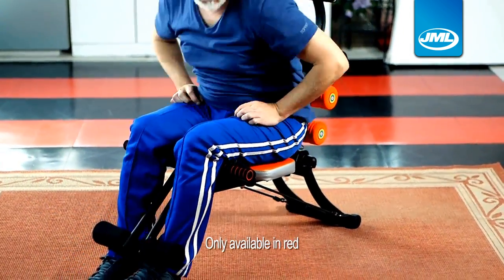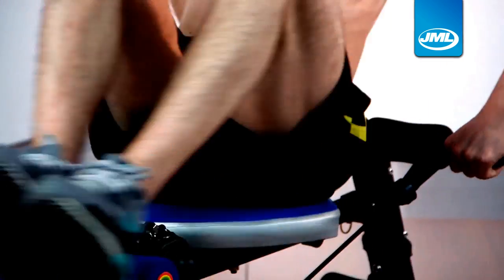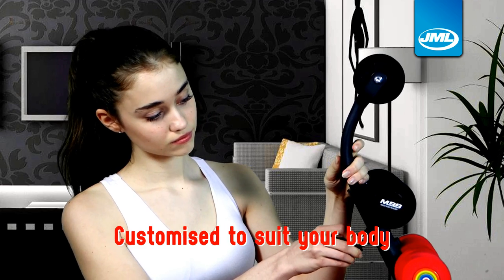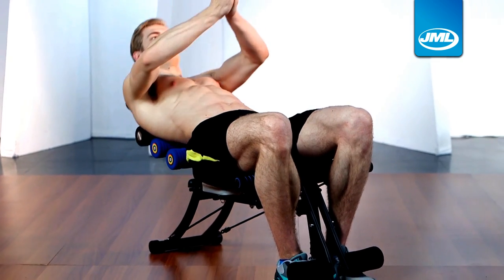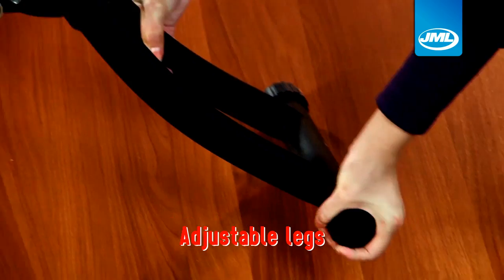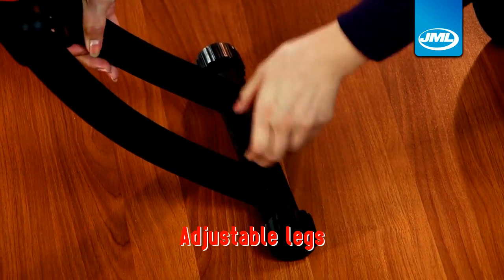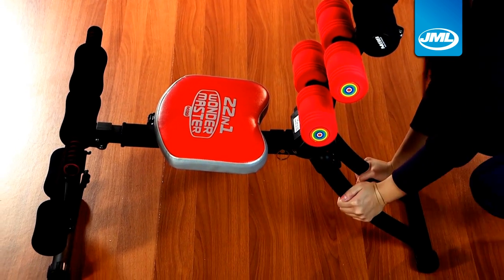The machine's body-resistant weight capacity reaches up to 125 kilograms, and the headrest and leg areas can be adjusted, allowing you to customize settings to suit your height and body proportions and minimize the risk of over-stretching injuries. The height of the four legs can also be adjusted if the floor is uneven — the legs can be independently altered, ensuring the stability and safety of your workout.